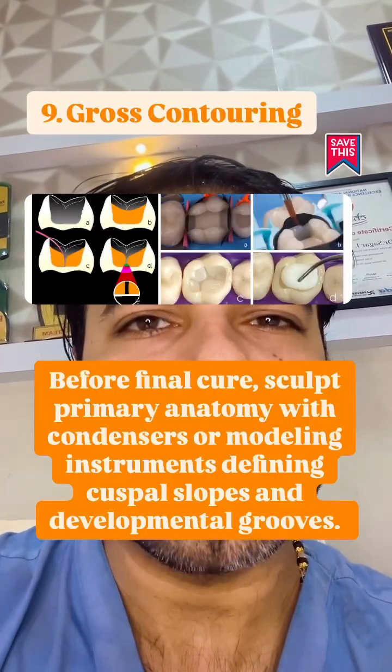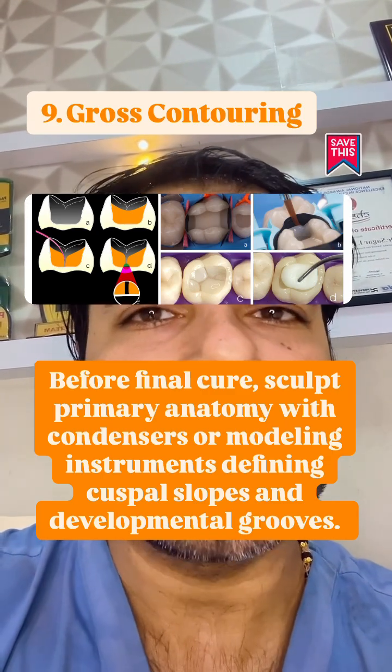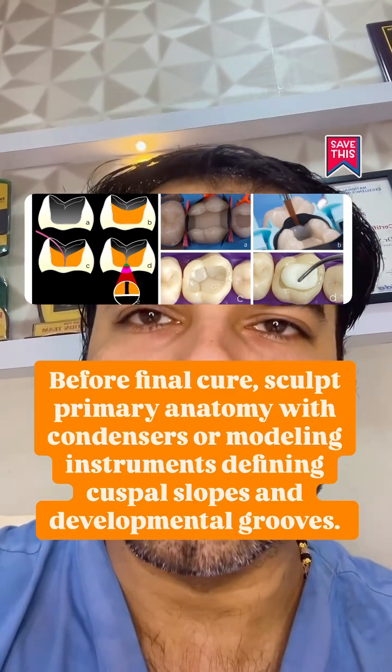Before the final cure, sculpt the primary anatomy with condensers or modeling instruments, defining the cuspal slopes and developmental grooves.